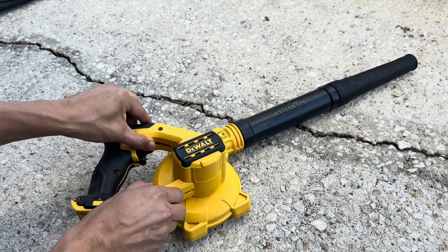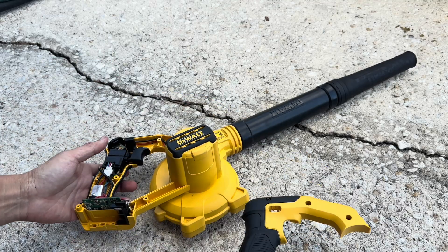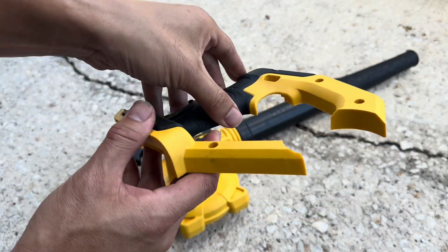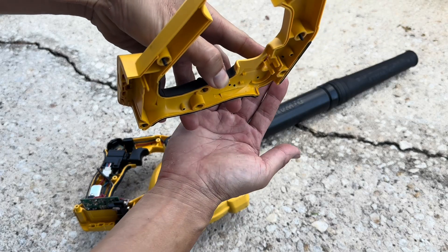And then this handle lifts up. There's nothing really on this — it's holding all the screws but underneath is pretty simple.